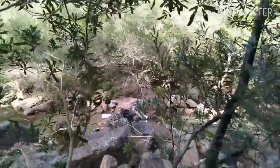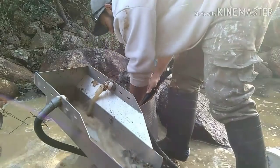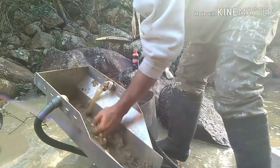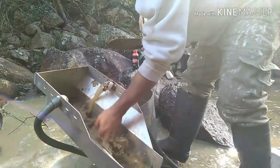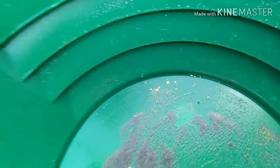I've got the high banker set up down there on the creek. I'm just going to start filling up some tubs and then run some material — probably do one and a half tubs and then take a test pan, just to make sure there's still some reasonable gold there. We'll get this other bucket filled and get into it and start processing.